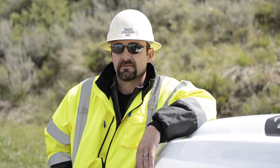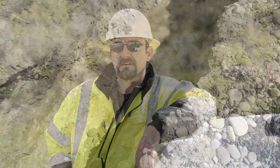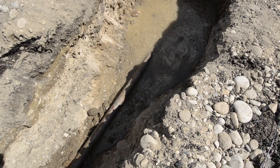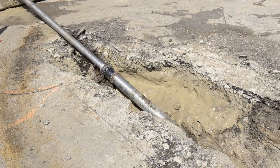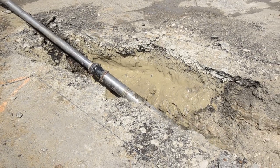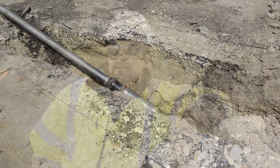Underneath the Boise River it's what you would expect a river to be — big rocks, lots of pit run. It's not the easiest conditions to bore in. We used a single roller cone pilot bit. It took us about a week once we started to get the full 650 feet under the river.